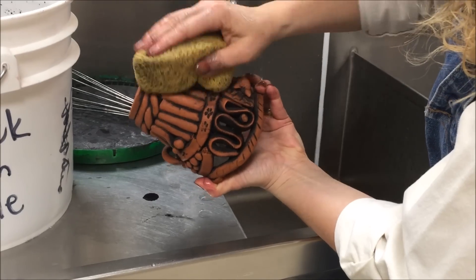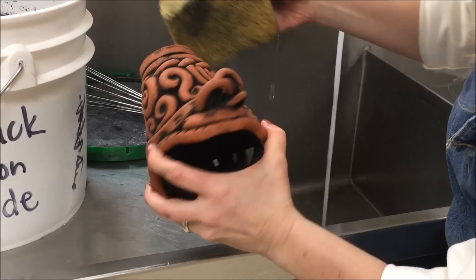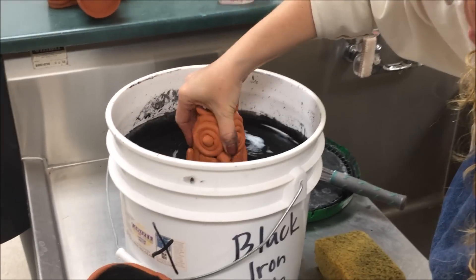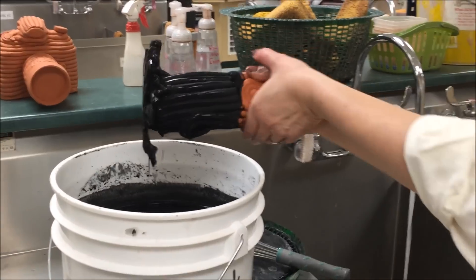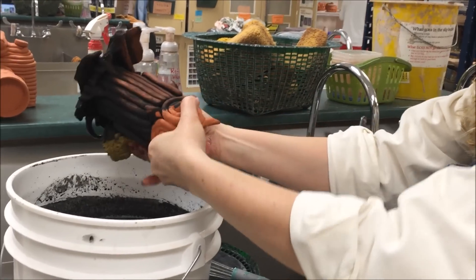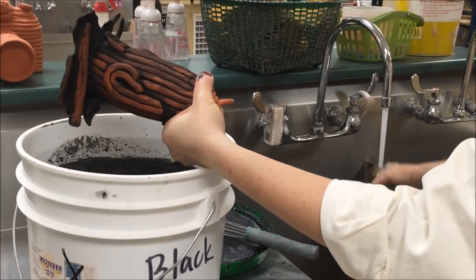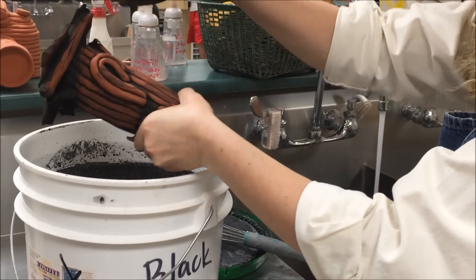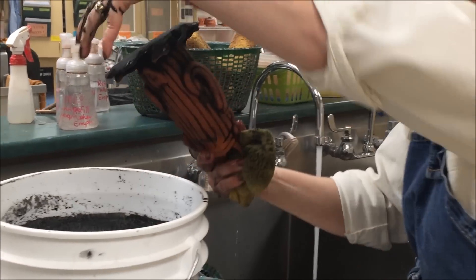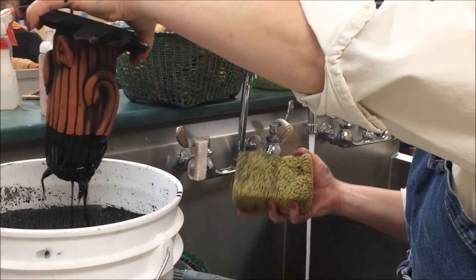Next I have a sculptural form that has no opening, so when you submerge something like that you just have to be careful and allow it to drip out evenly as you're holding it. Again, keep rinsing out the sponge because as the sponge gets dirty it's going to smear.